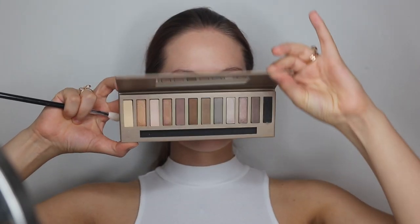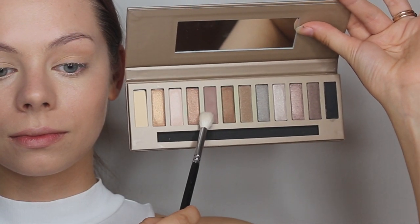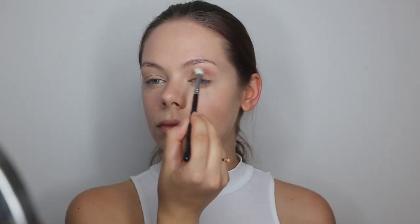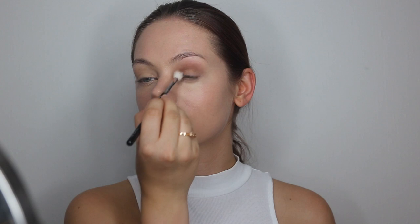For eyeshadow I will be using the Natural Undercover Eyeshadow Palette, and I will be using this mauve grayish shade. I will be applying this in my crease, and first I am just going to apply it a little bit and then I am going to build it up to make it even darker.